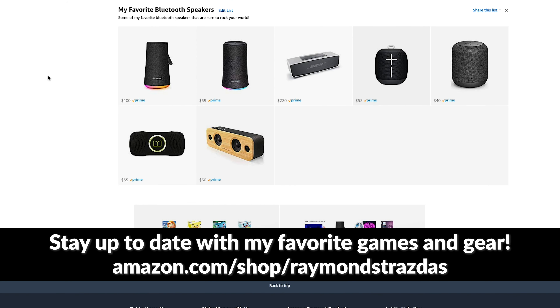Just a pro tip and a little word of advice — you guys should definitely head over there and check it out.